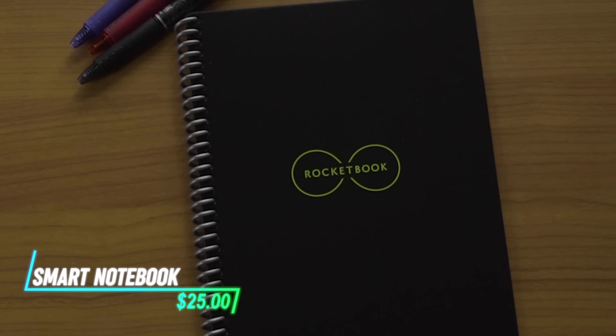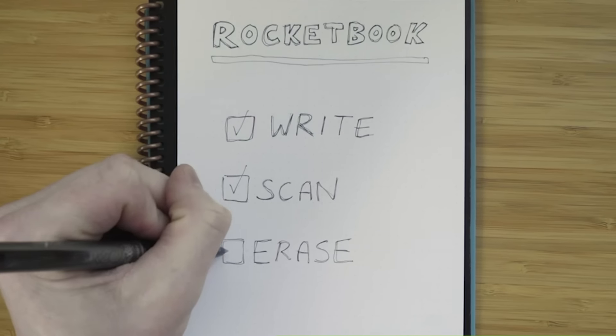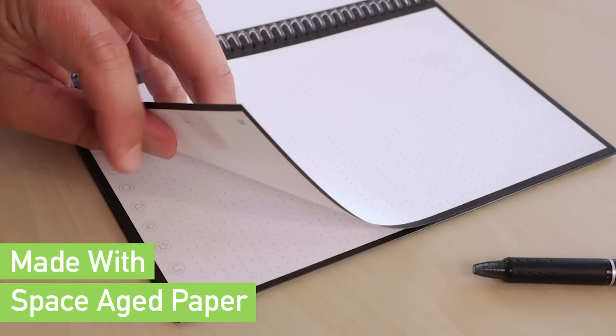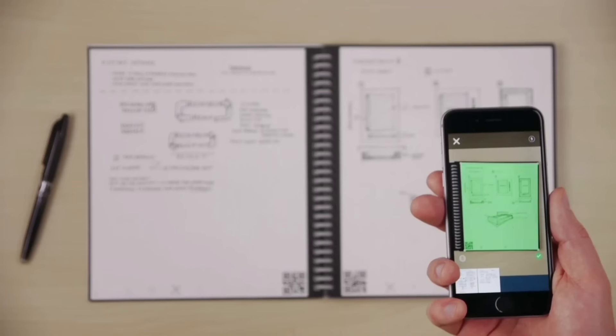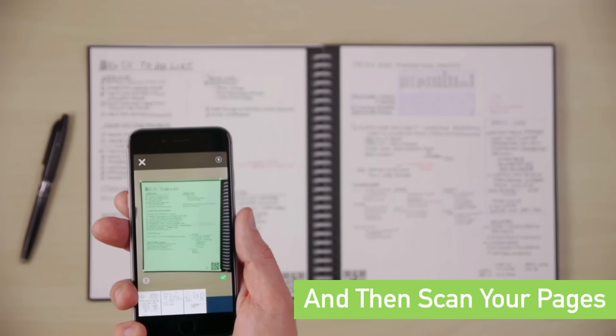This reusable notebook comes with special erasable pens that allow you to write and draw on the pages. Once you're done, you can wipe the pages clean using a damp cloth or special eraser included with the notebook. The notebook syncs with an app on your smartphone, allowing you to scan and save your notes digitally.